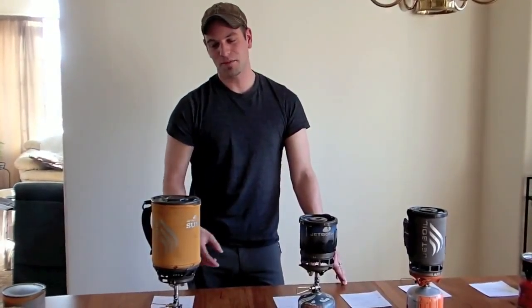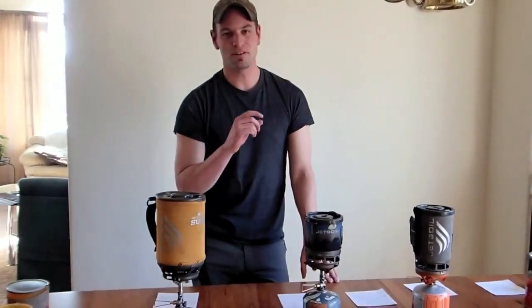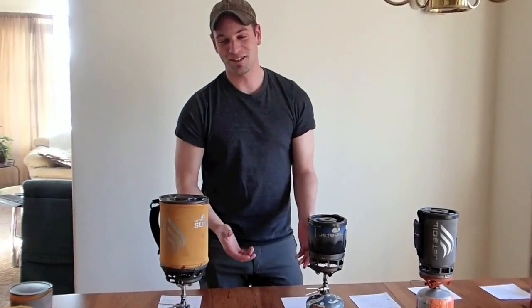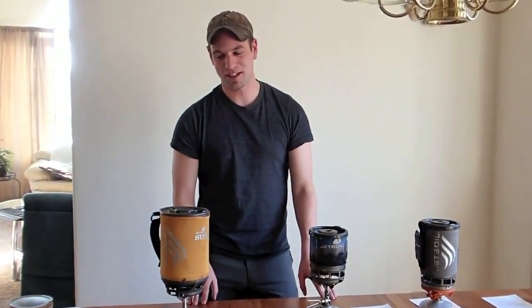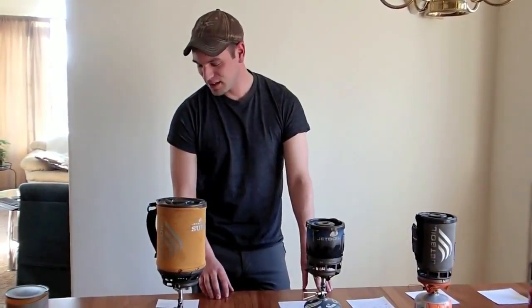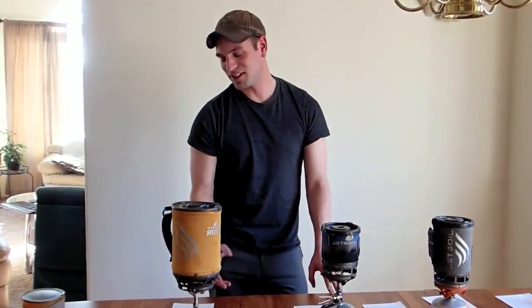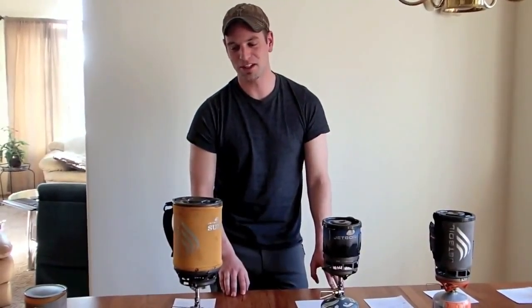You can fill the Sumo up with 48 ounces for three Mountain House meals — or 6 cups — and still have about a 1-inch freeboard. If you're watching it, it won't boil over; if you walk away, it could be a little exciting. 48 ounces took 4 minutes and 40 seconds and used 18 grams of fuel, which comes out to 6 grams per person. So you're not getting diminishing returns yet, which is what I was curious to see.